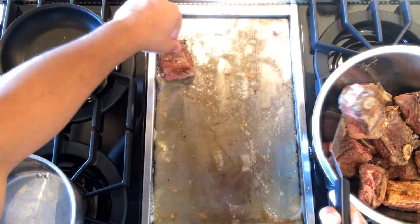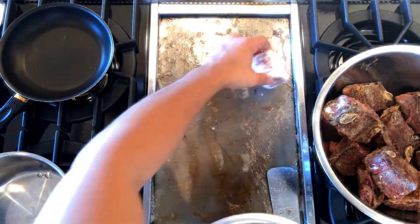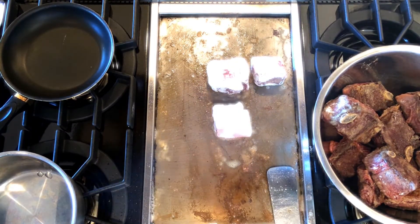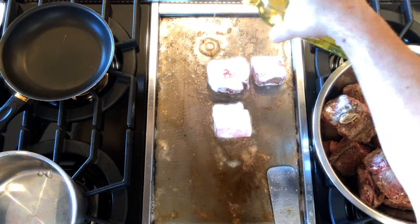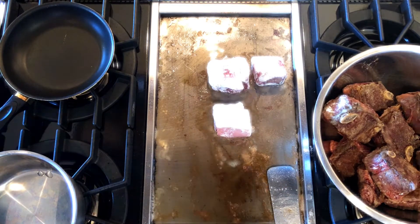Here are the wagyu beef short ribs. I just seared them off with a little bit of flour and a little bit of fat, just to get them golden brown before putting them into the pot. Here they are on the flat top — the last three I'm doing.